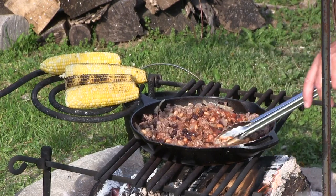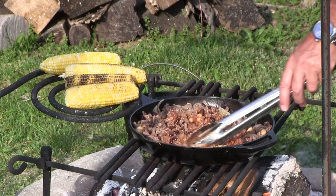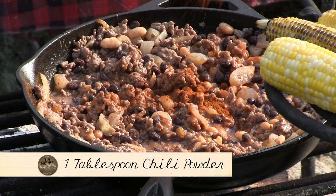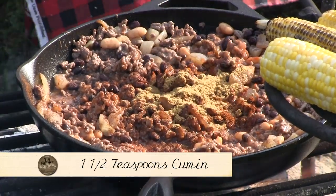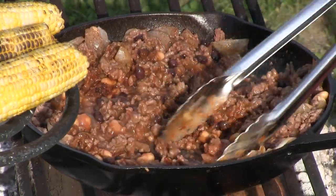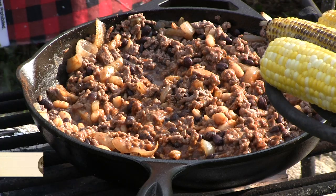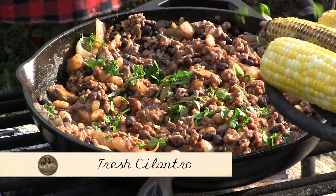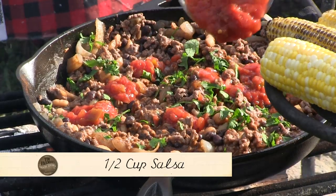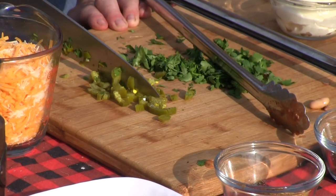Now we're starting to get some flavor in here. At this point you can season this with whatever you want. I usually put about a tablespoon of chili powder, a teaspoon and a half of cumin — or you can cheat and use one of your taco seasoning packets. Nicky, if you will, chop me up some cilantro. I'm going to take some salsa — our salsa — and put that in here, along with some jalapeños.